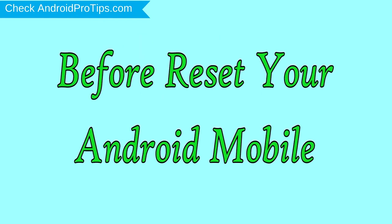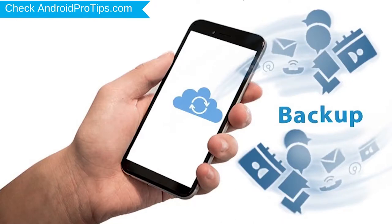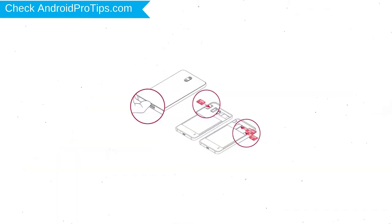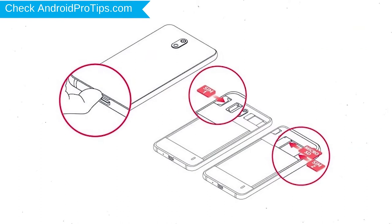Before resetting your mobile, charge your mobile if the battery is less than 50%. You need to make sure that the data on your device is backed up so you do not lose valuable photos or documents. Reset deletes all your mobile data, so you should back up all important data and remove SIM and SD cards.